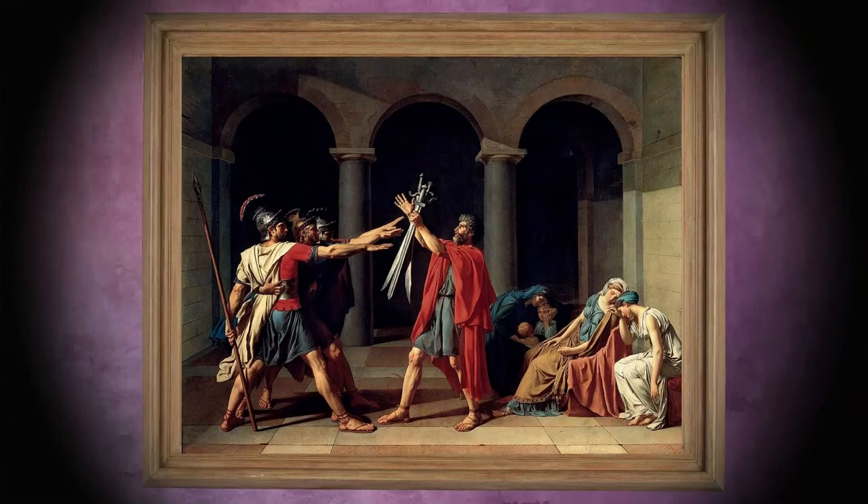Although David began the research for the painting in Paris at the request of the king, he chose to paint it in Rome, in the Palazzo Costanzi. He could only afford this thanks to the financial support of his father-in-law. He was partly helped by his pupil Jean Germain Drouet. David completed the work in 1785, and the painting was first exhibited in the painter's studio in Rome and then taken to Paris.